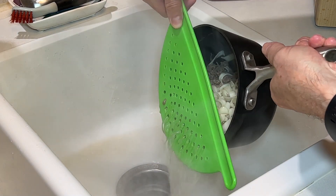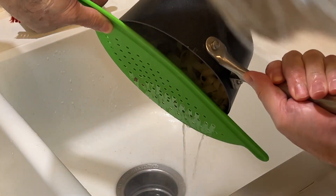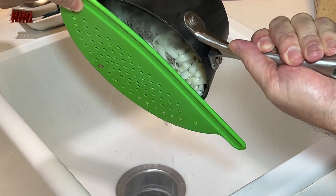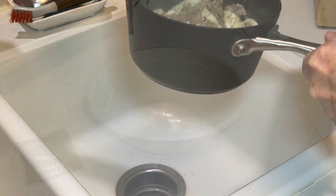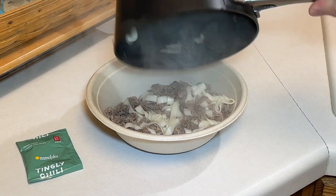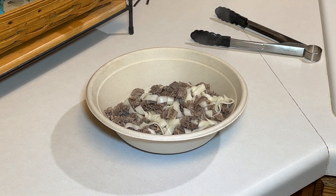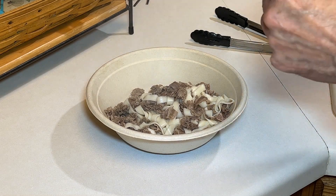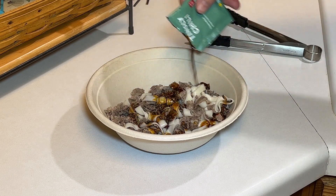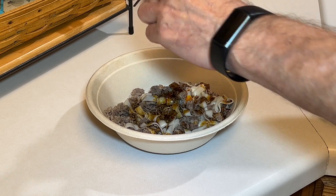Just draining the liquid out. I love this type of noodle — you're just going to add the tingly chili sauce to the noodles and the beef, and then it'll be ready for lunch. There we go. Looks and smells really good. That's a nice amount of beef. Here we add the tingly chili sauce. It might not look like enough sauce to cover this many noodles and beef, but trust me, it is — a little bit of this sauce goes a long way.